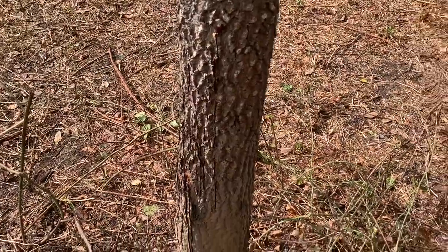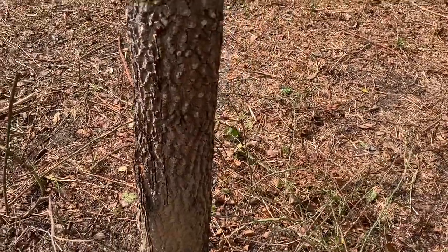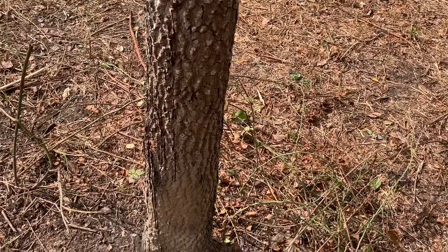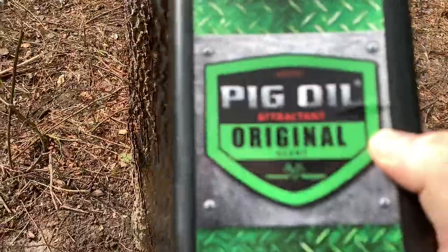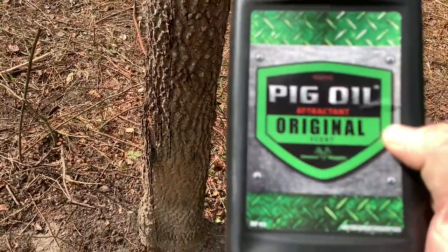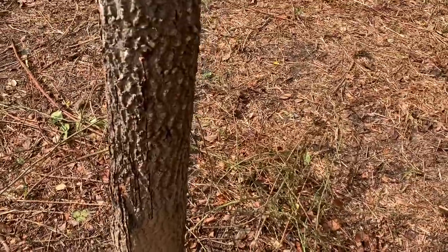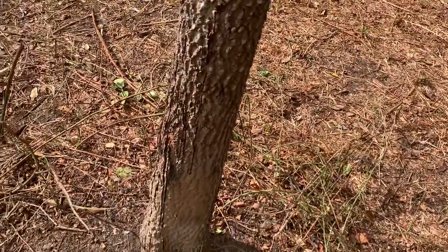All right guys, Matt here, trying a new product out and I want to do a review on it. It's called Piggle and it's from Elusive Wildlife.